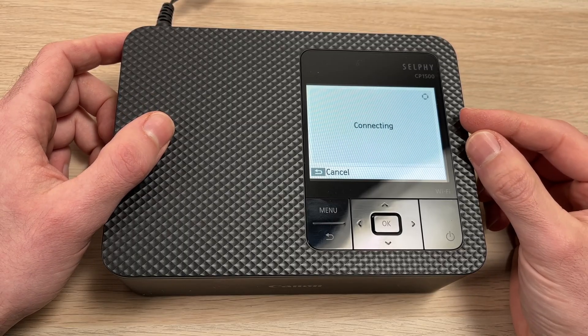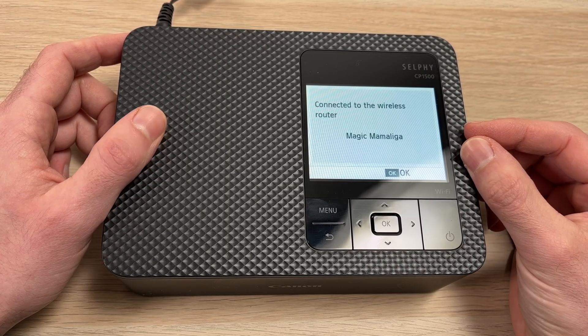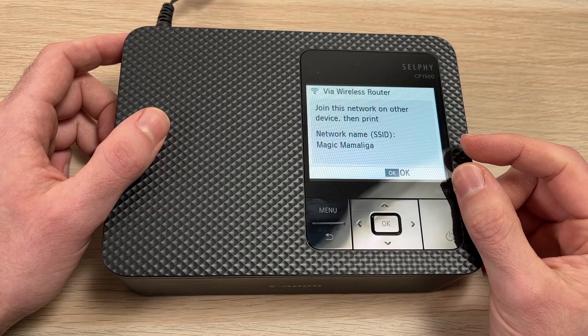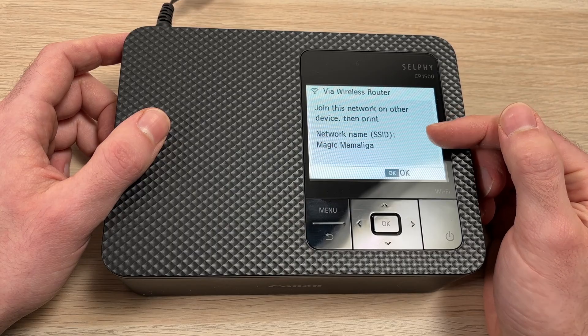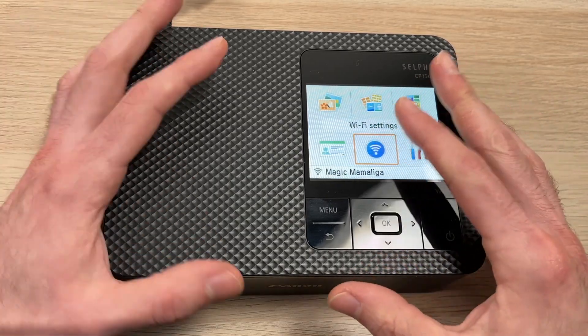The printer will start connecting to the Wi-Fi router. This can take up to a minute or even two, depending on how far it is and how strong the signal is. Once it's connected, you'll get a confirmation message. Press OK, and it will ask you to join this network with your computer as well — just press OK. And you're done with the printer for the moment.